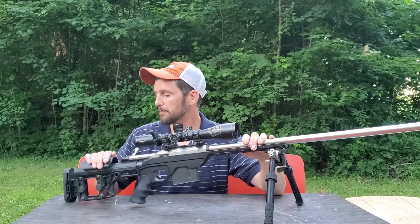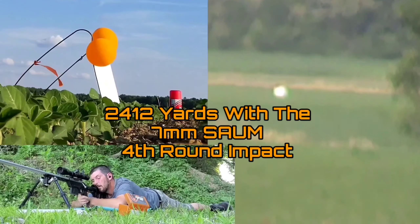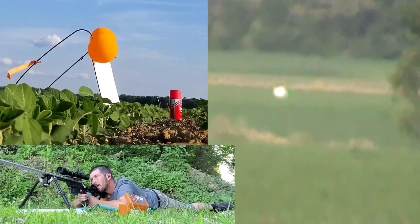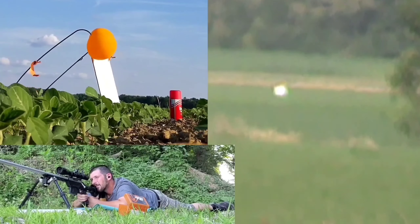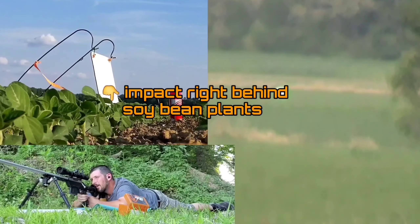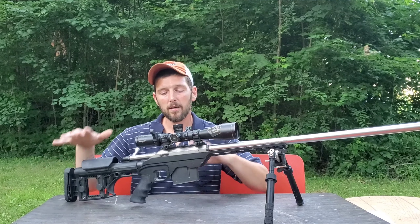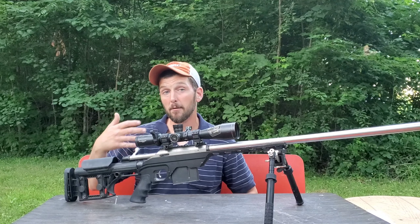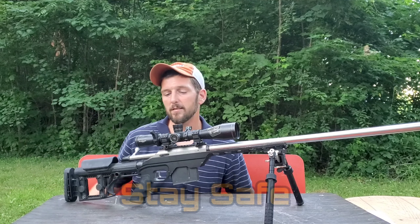I've been really impressed with the Luth-AR three-axis butt plate. Both of my most recent ELR shots — the 2,412-yard shot and the 2,480-yard shot I just posted — were taken after I put it on the 7mm SOM, and I've noticed a big difference in keeping the rifle from doing any twist or movement other than perfectly vertical or horizontal in recoil. If you're building a precision rifle or looking at a different stock, think about an adjustable butt plate — while not completely necessary, it goes a long way toward consistency at distance.